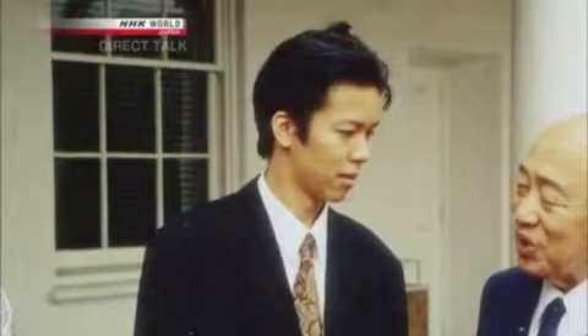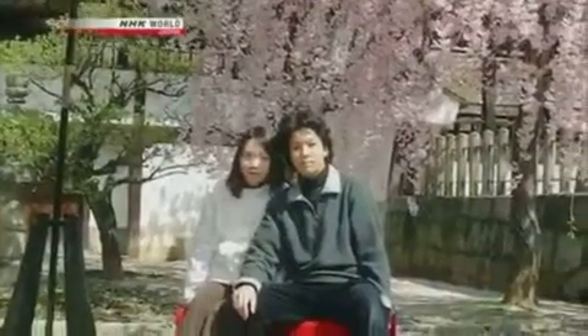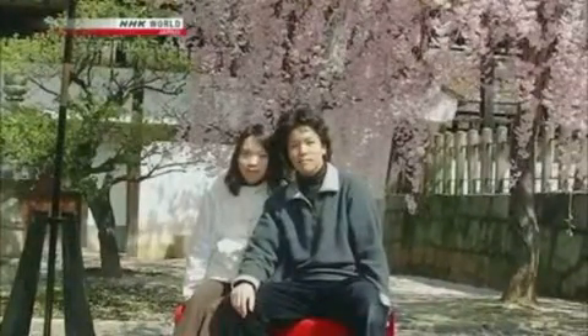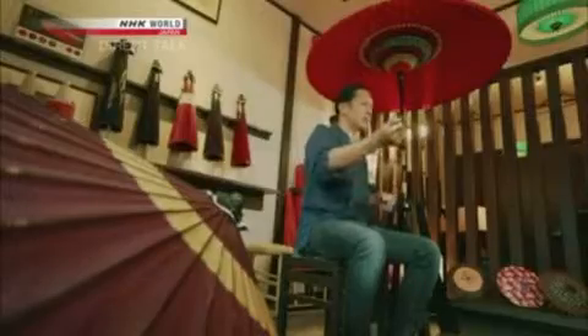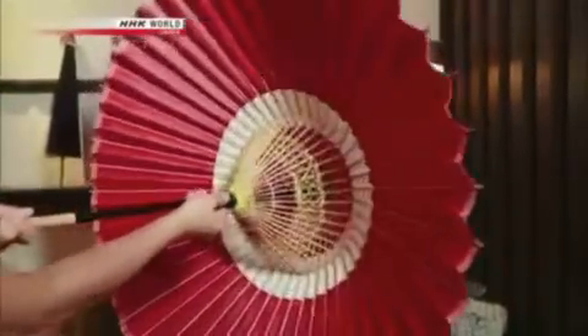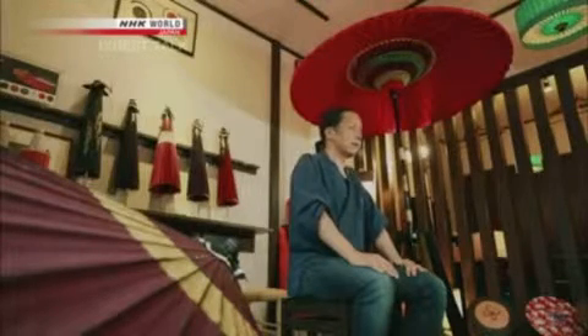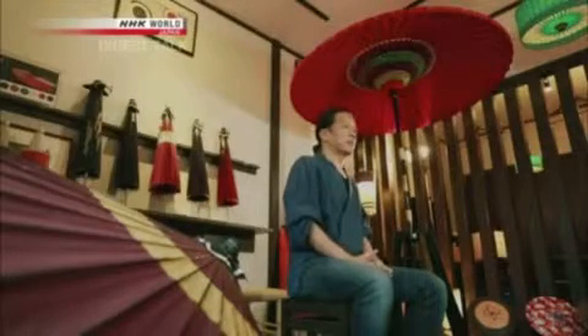Nishibori entered the floundering Wagasa industry in 1997 — his wife happened to come from a family that ran a Wagasa workshop. The first time he came to visit her parents, he was surprised to find they ran a Wagasa shop. There's something gorgeous, something florid about opening one of these umbrellas — it blooms. It blew his mind that they were making these by hand. Her father told him they were the last Wagasa shop in Kyoto and were thinking of closing for good.